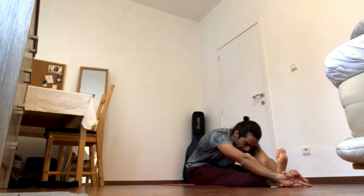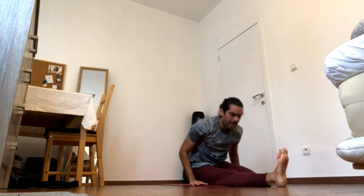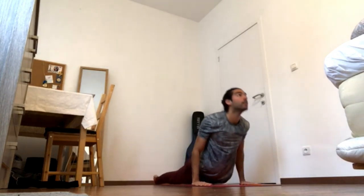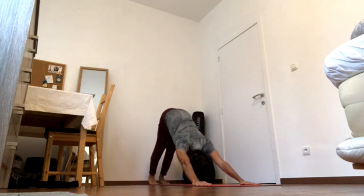Make sure both hips are grounded. Inhale, reach up. And exhale, fold over the leg. Press foot forward, press left inner groin back. Ground the crown of the head forward, shoulder blades back. Bring the hands down, elbows in, hop back.